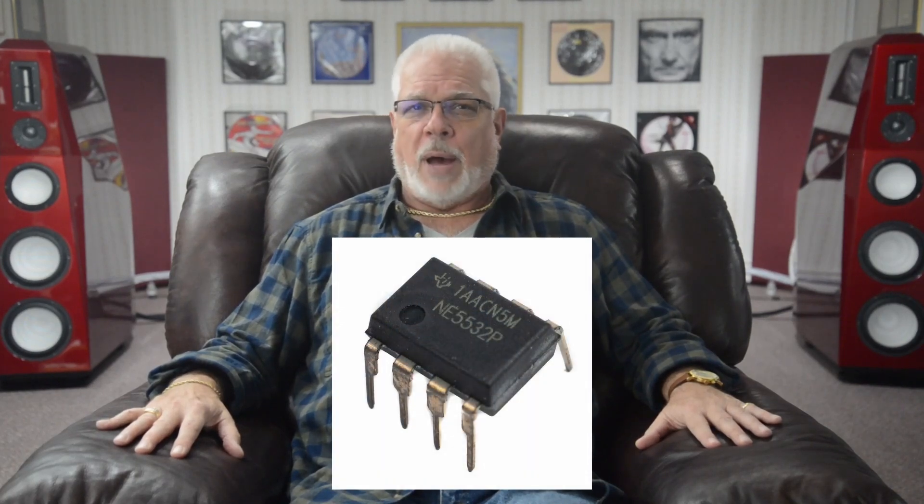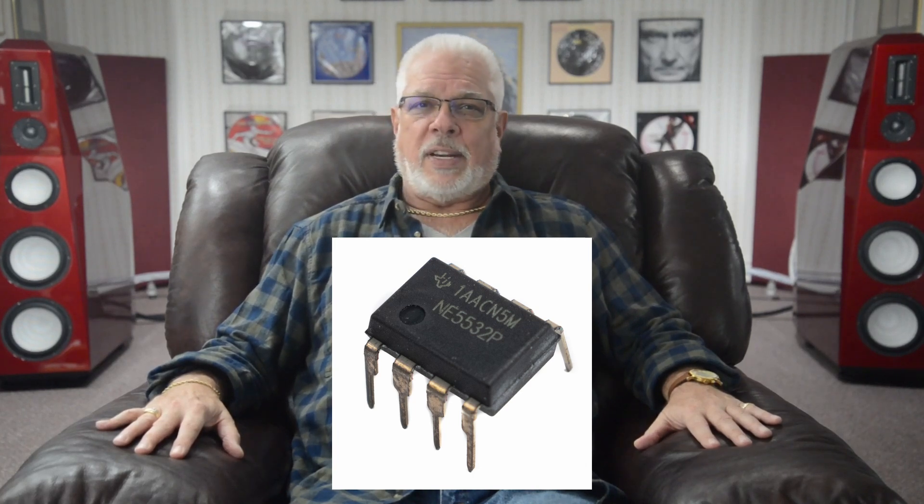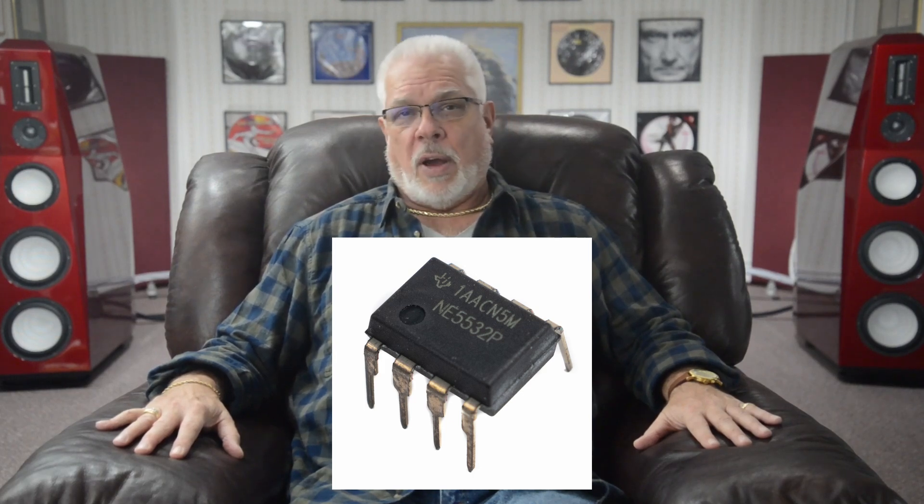The 5532 is a dual monolithic, bipolar, internally compensated operational amplifier, or op-amp for short, introduced by Signetics in 1979, and is wildly favored and utilized in audio applications.